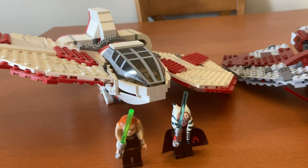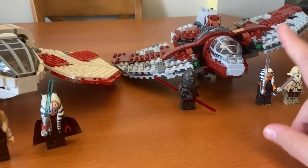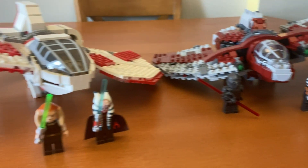So in some places the newer one's better, but in some places I think the older one's better. I definitely also like the minifigure selection better for the newer one.